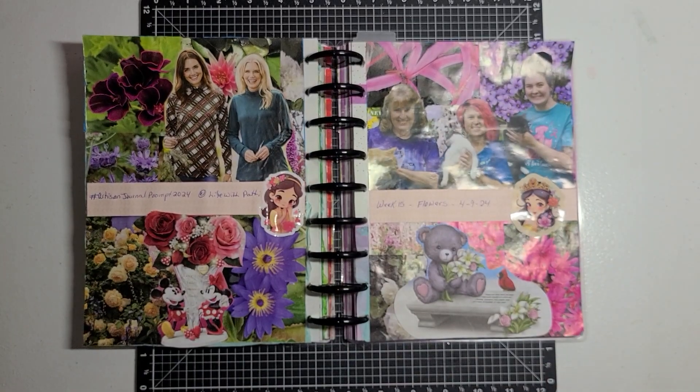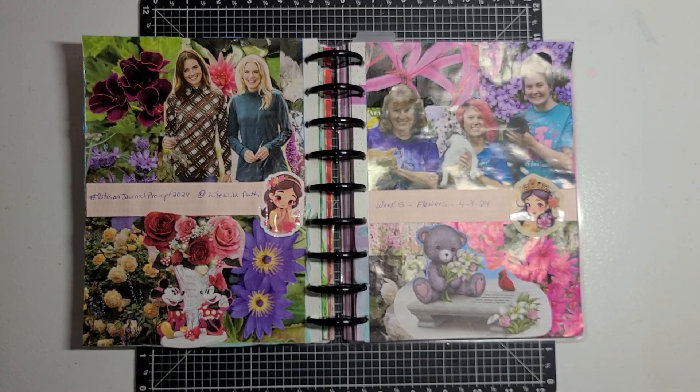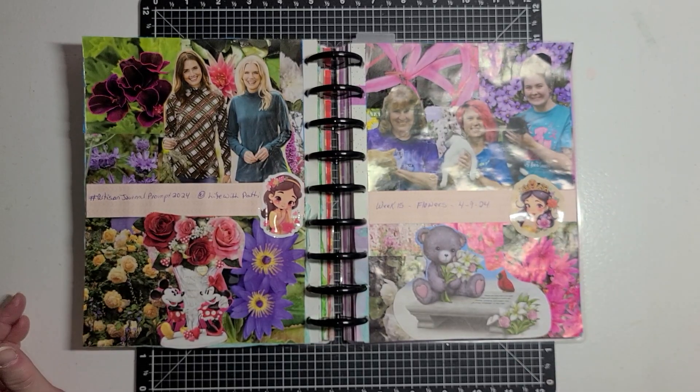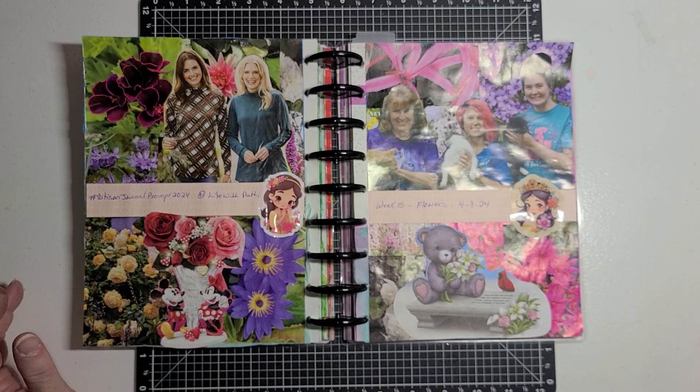Hello guys, this is Becca and I am here to share with you my week 15 Artisan Journal Prompt 2021 spread. This is an open collab that is hosted by Patti over at Life with Patti, and each Sunday she gives us a prompt and we are to do a one or two page spread using that prompt. This is week 15 and the prompt this week was flowers.